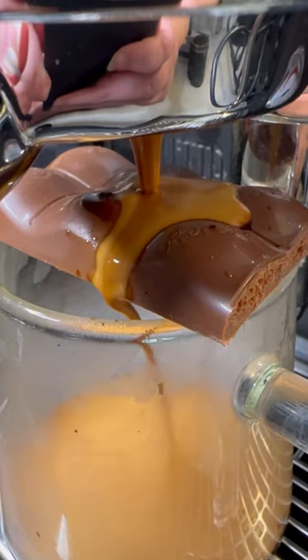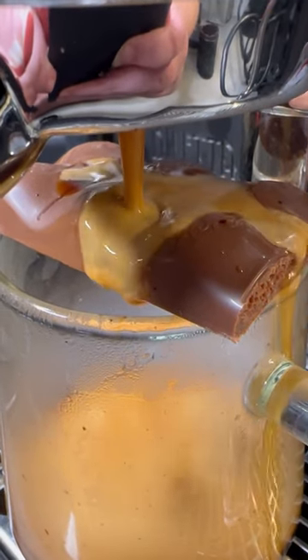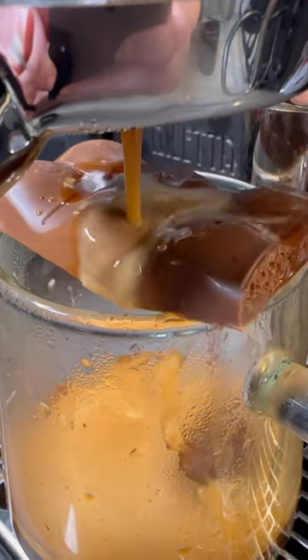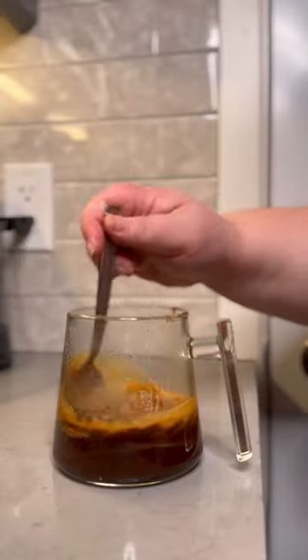First up, we obviously have to try to melt the chocolate into our espresso so we get that amazing taste. Let's see if this breaks. Look at that dramatic fall. Beautiful. Mix it in.